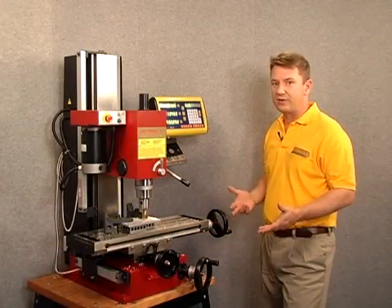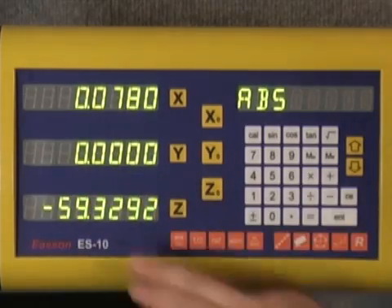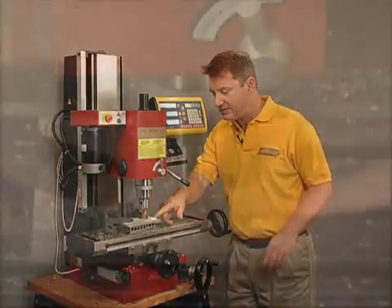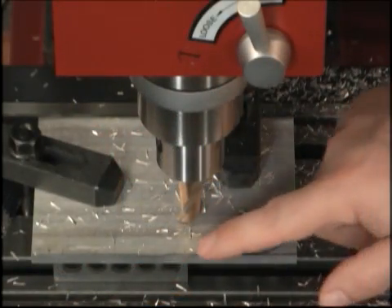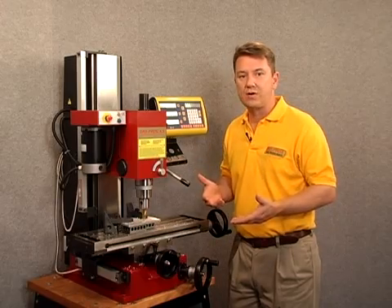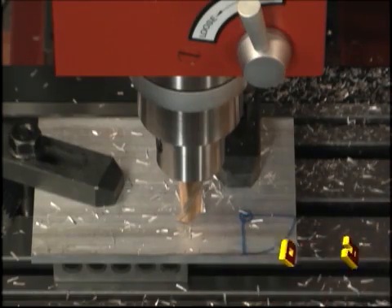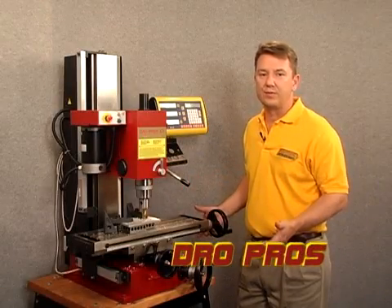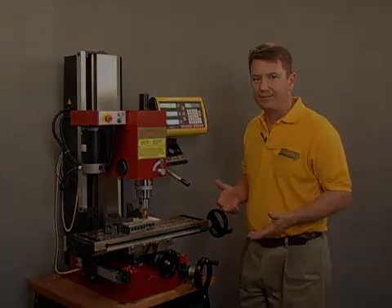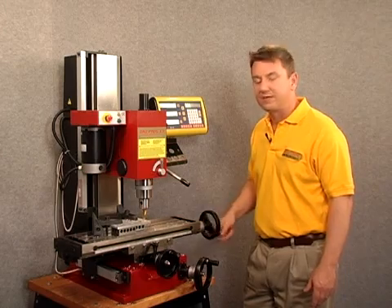We need to zero out the Y-axis, so we simply push the Y zero button and now we display zero as a Y-coordinate. What that means is the center of our end mill is exactly one inch from the front of the work piece — exactly where we want it to be — because that's where we want to start our one-inch arc so that we finish exactly on the front edge of the work piece. Now let's bring our end mill over to the right-hand side of our work piece and make the final cut.